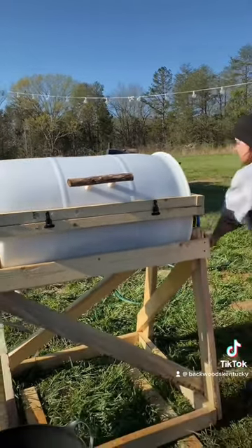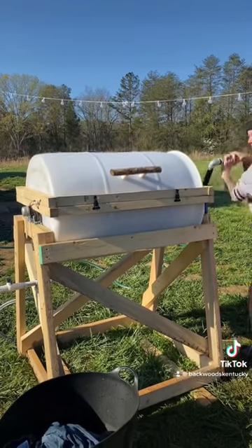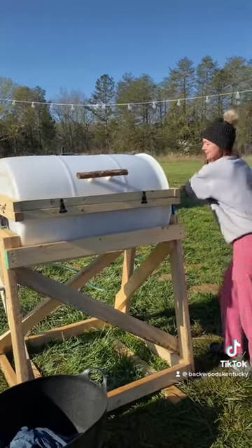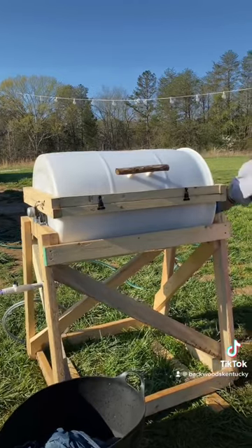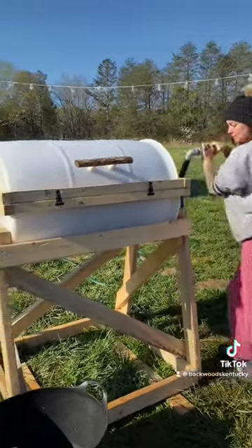That is our off-grid manual washing machine. I will be hooking it up later on with a low-RPM, high-torque motor to make it electric, after we finish out the little knick-knacks on it. But thanks for watching.